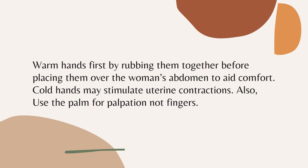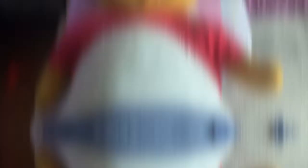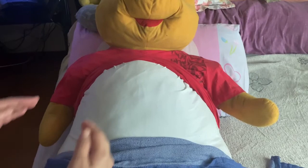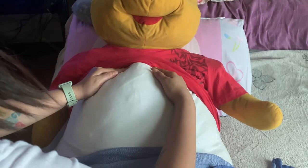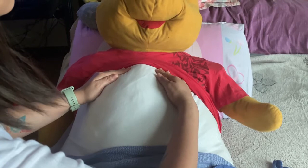The first maneuver is the fundal grip. This is to determine the fetal part lying in the fundus and also to determine presentation. Using both hands, feel for the fetal part lying in the fundus. Notice if you feel firm, hard, and round — and if it moves independently of the body, it is the head. If it is less well-defined and moves only in conjunction with the body, it is breech. If it is the head, it will be round and hard, and the transverse groove of the neck may be felt. The breech has no groove and usually feels more angular.